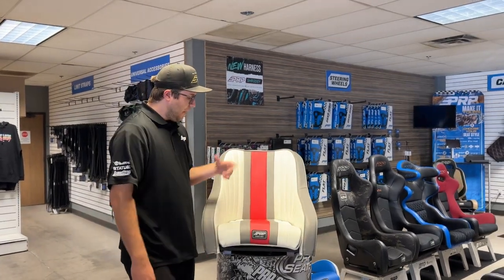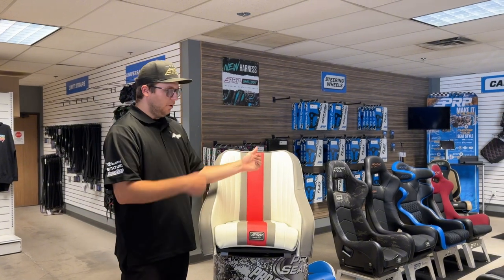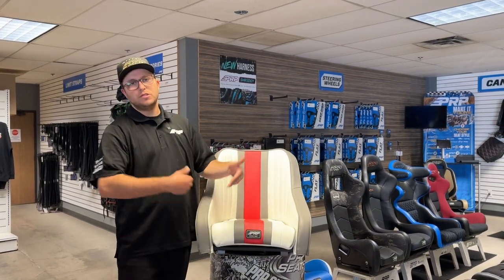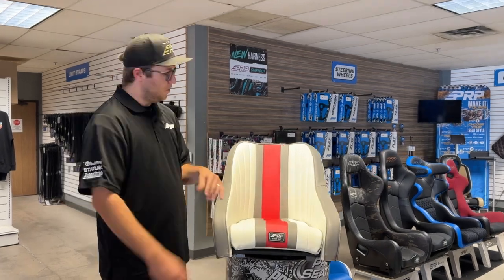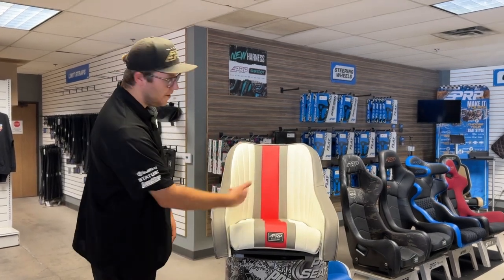So this is the Hydro Retro. We also have a Hydro Classic version of this, and we can build benches anywhere from 35 inches to 70 inches in length to match this front seat right here. So there it is — the Hydro Retro boat seat.